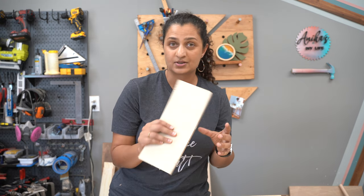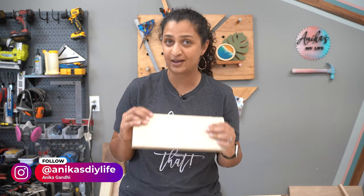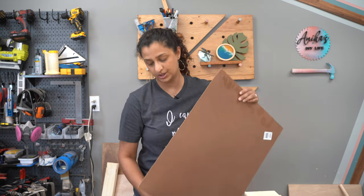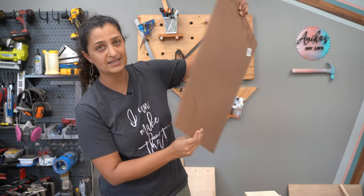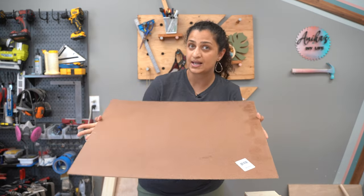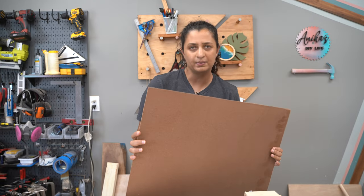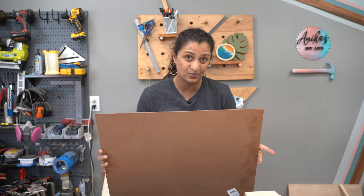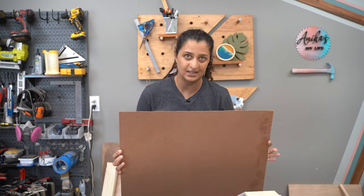I like to use three quarter inch plywood because usually I buy a sheet of plywood for my project and I have enough left over to also build my drawers. For the base of the drawer, it's built using quarter inch plywood. You could also use what is called backer board, which is smooth on one side and rough on the other. You always want the smooth side on the inside of your drawer. It is a little bit thinner than quarter inch plywood, but it's a lot cheaper and works just as well.